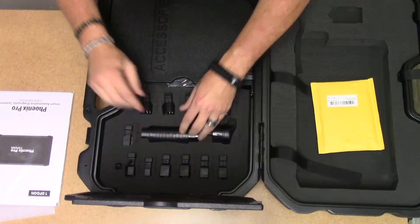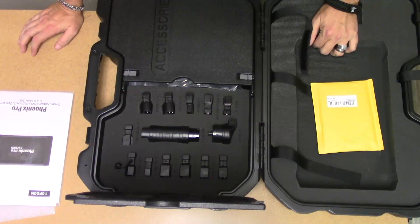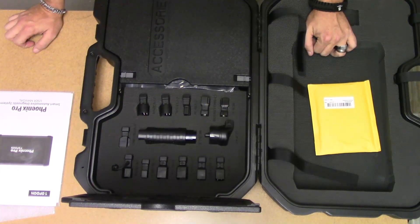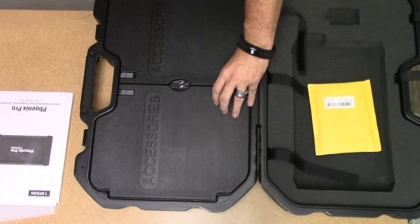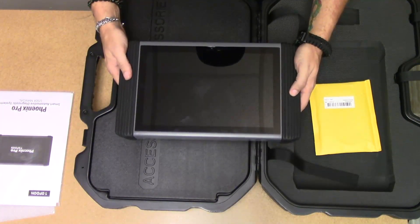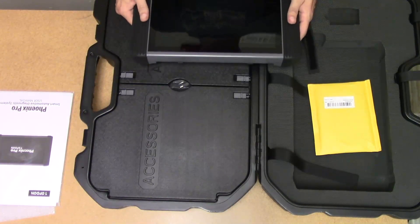This tool is mainly for diagnostic and module coding. If you get the add-on kit, which is the XPROG3, you can do Mercedes, BMW, and a lot of European keys. You can do regular domestic and Asian vehicles key programming with this machine already out of the box. It has an Android 5.11 operating system, 8-core 2 gigahertz processor, 2 gigs of RAM, 64 gigs embedded memory, 12-inch touchscreen display, Wi-Fi and Bluetooth connectivity. It comes with a 2-year warranty and 1 year of software updates included. We hope you give it a try.